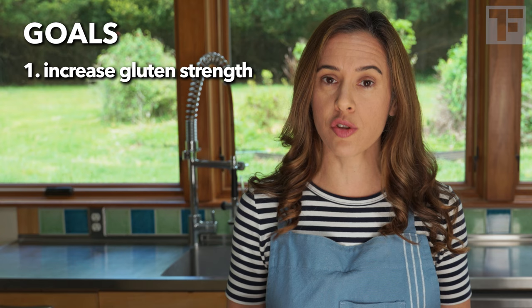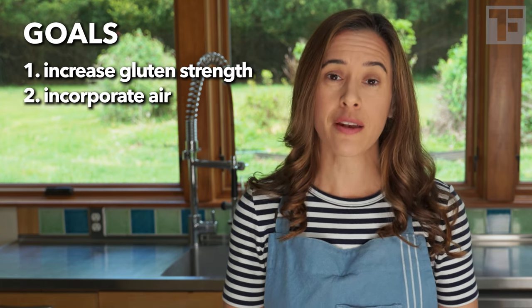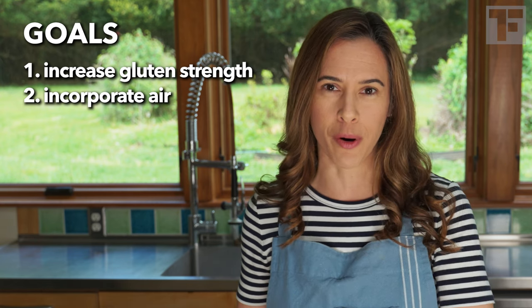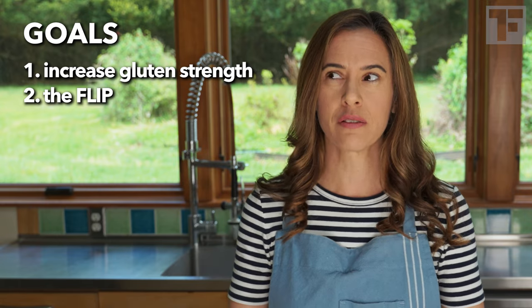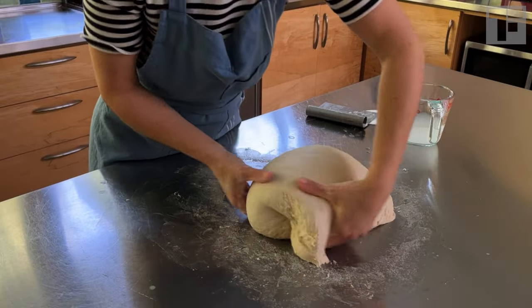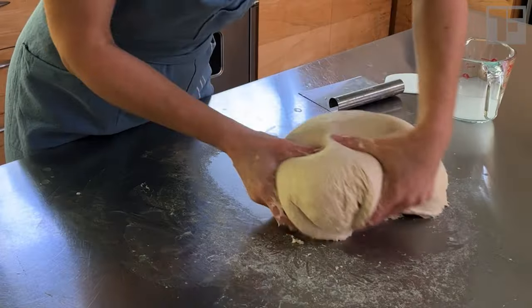Two goals: one is to increase gluten strength, and the second is to incorporate air. I see a lot of bakers doing the incorporate-air part really well, which is the flip in the slap and fold — the fold in the slap and fold — the technique that sort of flips the dough over, incorporating the air. That's great.